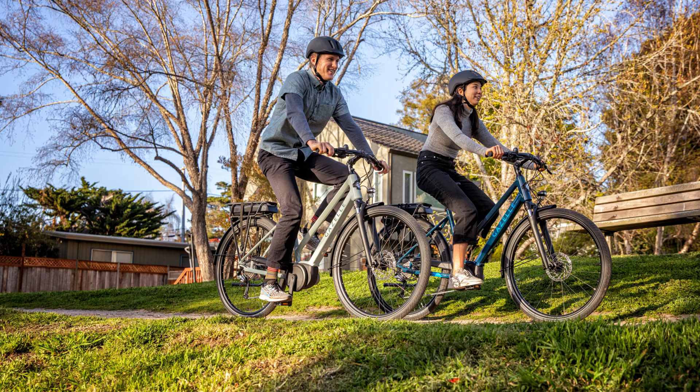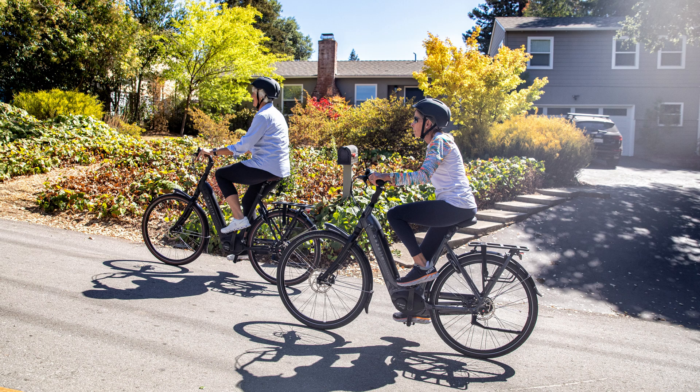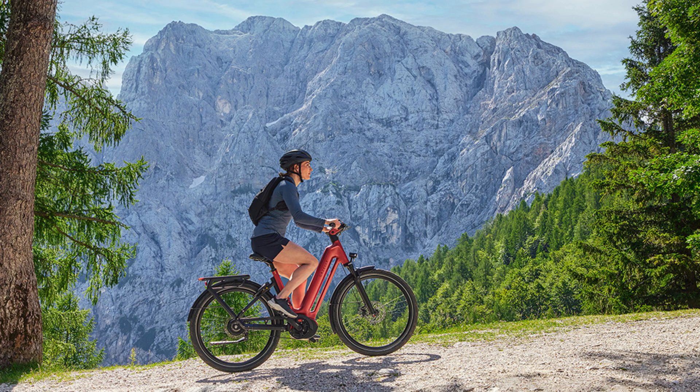While wattage indicates an e-bike's maximum speed and legal compliance, torque provides insight into its effective force and initial boost capabilities. This makes torque an important factor to consider, especially if your riding involves navigating hilly terrains or carrying heavy loads. In basic terms, the higher the torque number, the more power the e-bike will provide, enhancing the overall riding experience.